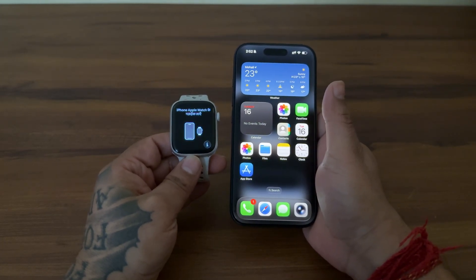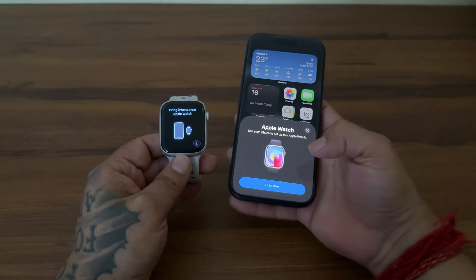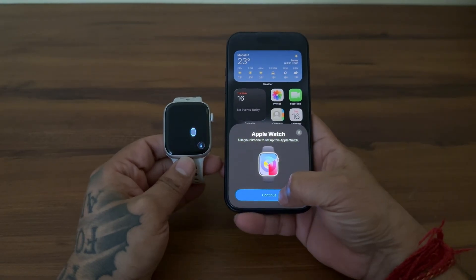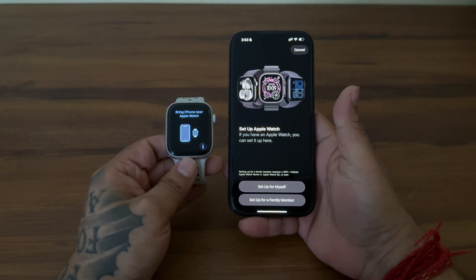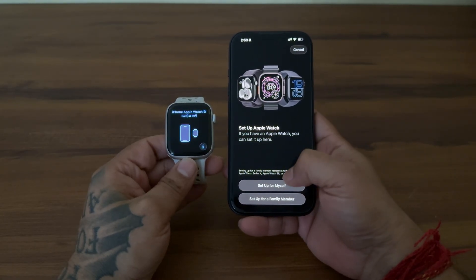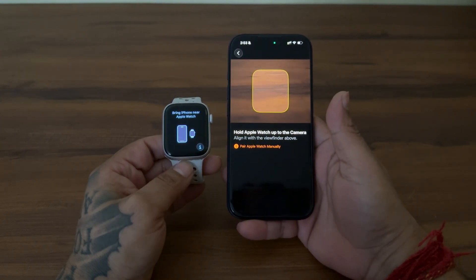You should see a beautiful pop-up animation on your iPhone. If it won't appear, lock the phone and unlock it and you will see it — then tap Continue. On your iPhone, tap 'Setup for myself' or choose 'Family member' if you want. I will be setting up the watch for myself, so I will go with this option. Now look at your watch.